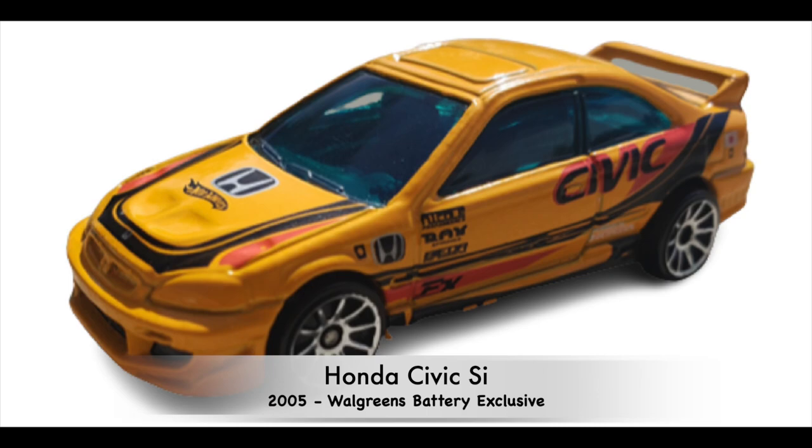Again from 2005, this one was a Walgreens battery exclusive — I believe it was put out by Duracell. You got a pack of batteries, and then this vehicle came with the batteries.